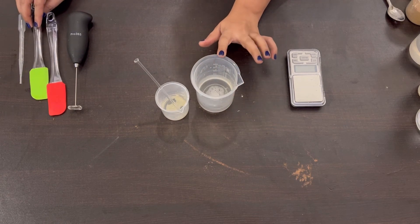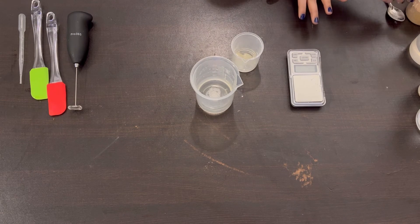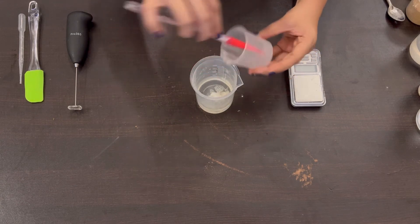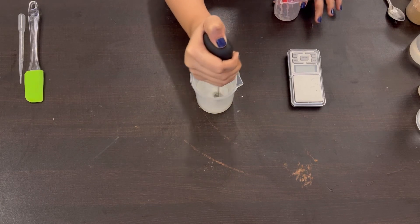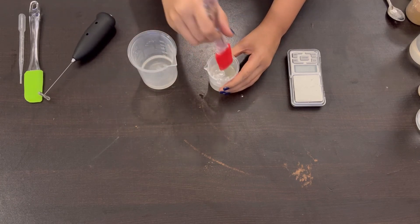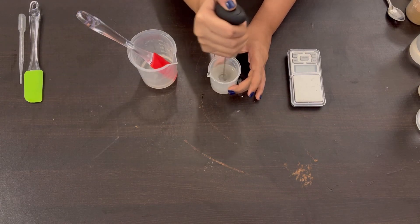Once we've added the vitamin C powder to the water, we are going to take the xanthan gum and glycerin mixture and add that into the water. I'm just going to add that in now. As soon as you add it you want to start mixing, so I'm going to use this coffee frother to mix it. There's still some left in the beaker, so I'll add a little water to get all of it out — I don't want to waste any xanthan gum or glycerin.